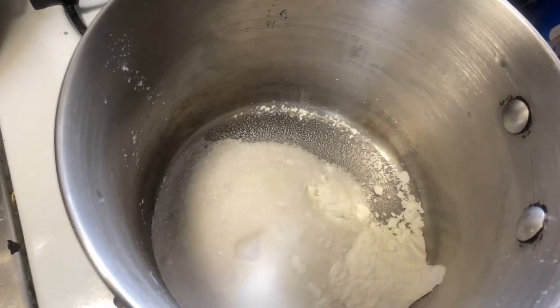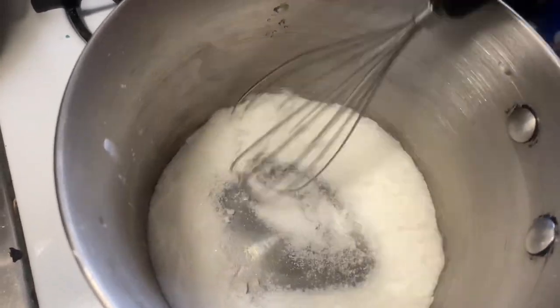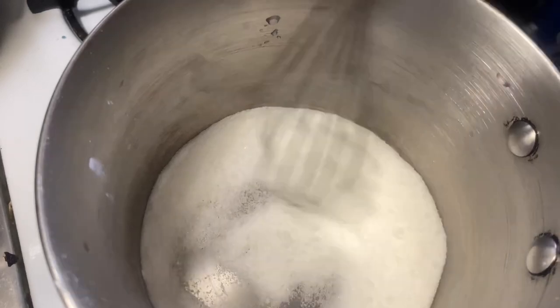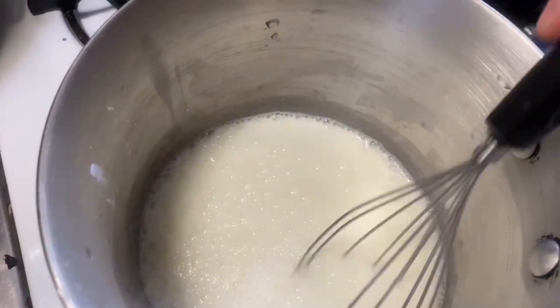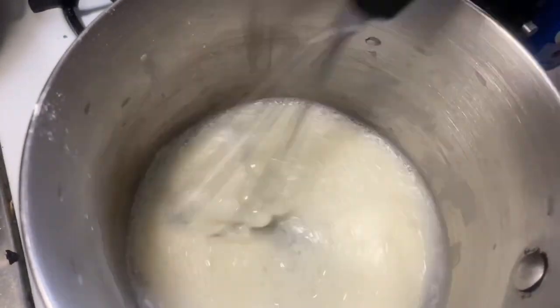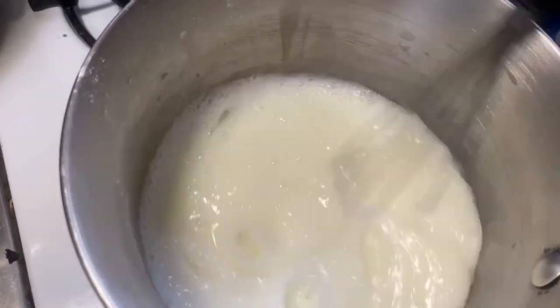Ermine buttercream. That's a half cup of sugar and two tablespoons of cornstarch — just give that a little bit of a stir — and throw a cup of milk in there and stir that up real good. It will eventually start to bubble and get thick.